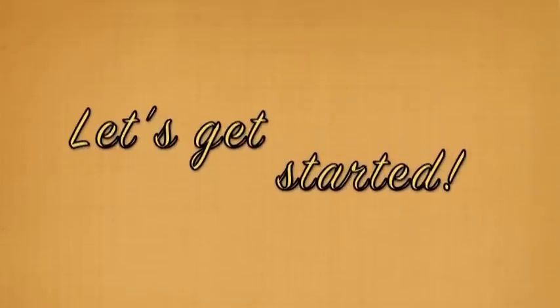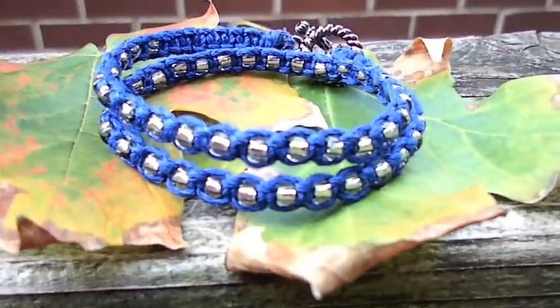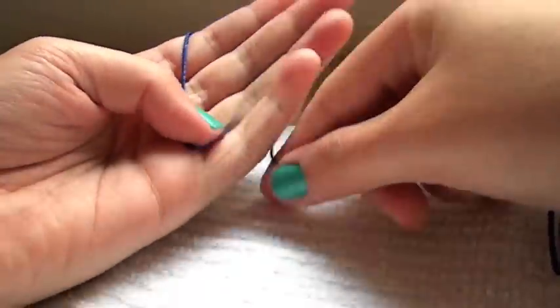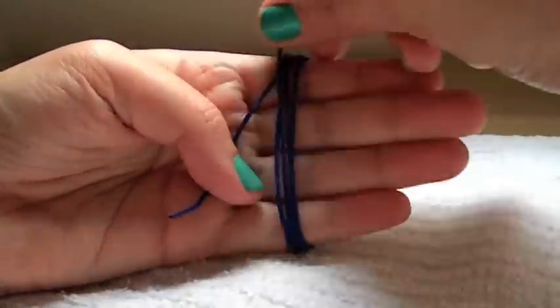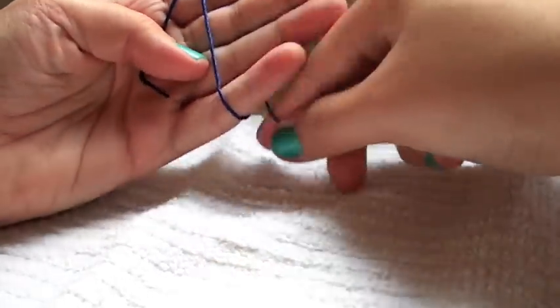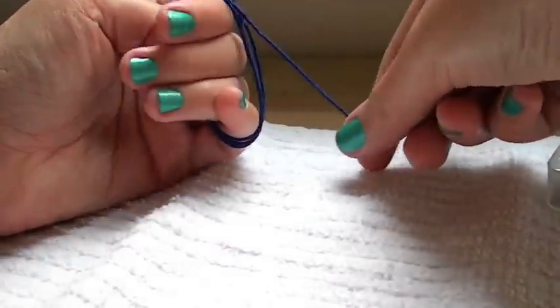Now let's get started! The first one I am going to show you guys is this beautiful double wrap bracelet using the royal blue cording. You are going to start off by measuring your cord. Just wrap it around your hand 5-6 times and cut the excess off — you will need 2 pieces of this length. Next you are going to measure an additional piece of cord by wrapping it around your hand 3-4 times. This will be your beading cord.